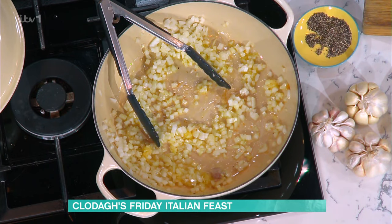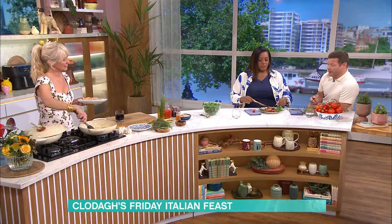The name cacciatore comes from hunting - hunters would use whatever they could find and cook it up. Did you read that on the web this morning? I actually came across it after doing your recipe - the origin is so interesting. It's such a lovely dish, you can do it in winter too.